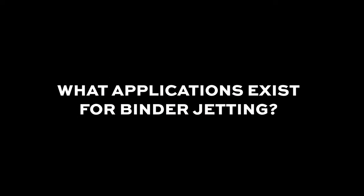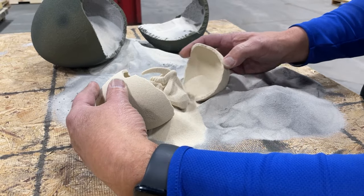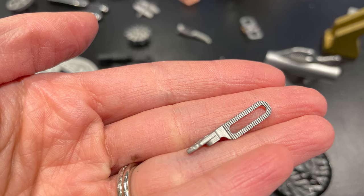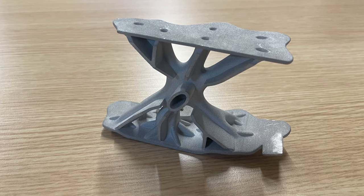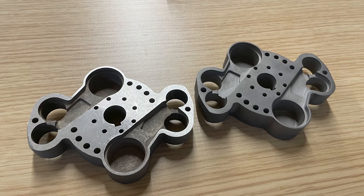So what types of applications exist for binder jetting? There is no one particular industry or application that is best known for it. Instead, binder jetting is being applied broadly. It's a relatively productive, cost-effective 3D printing process for production, and it's succeeding in manufactured parts like machine components, fittings, metallic filters, and even wear components made out of hard materials like carbide.